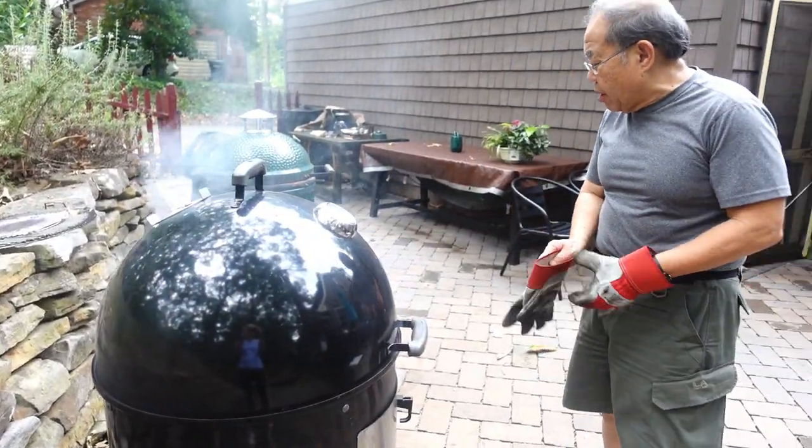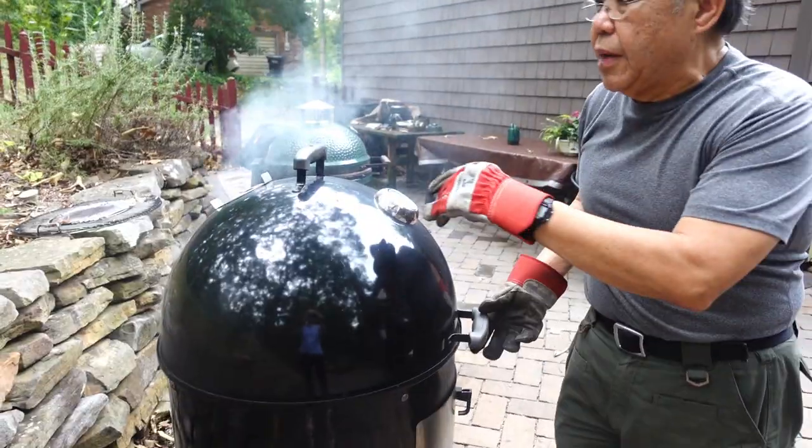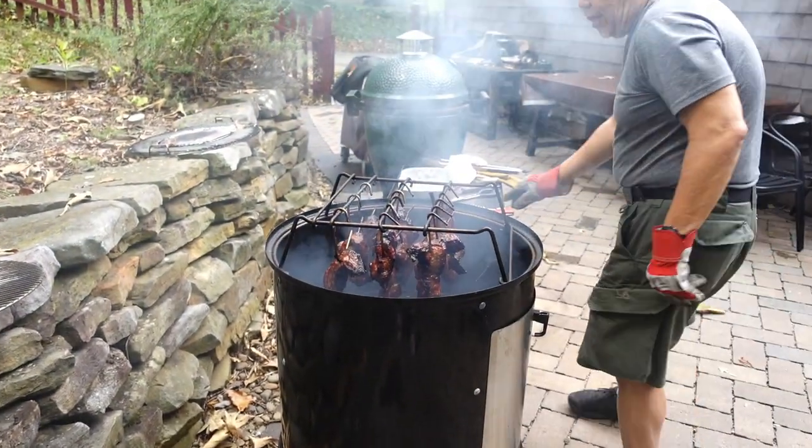Alright, we're at the hour mark — it's running at about 350°F. Let's check this char siu here.